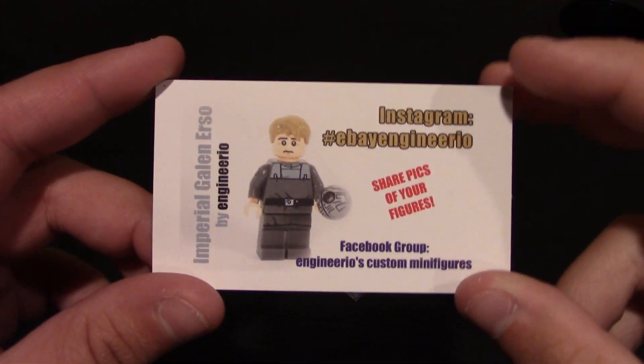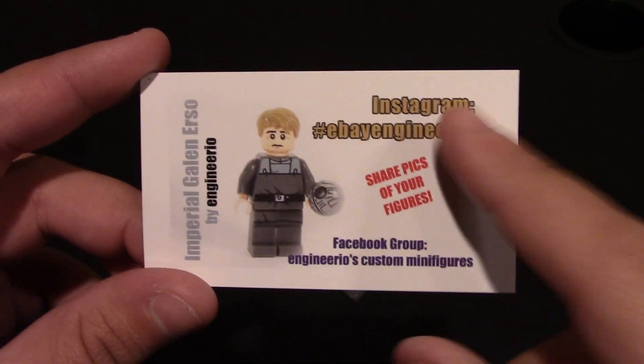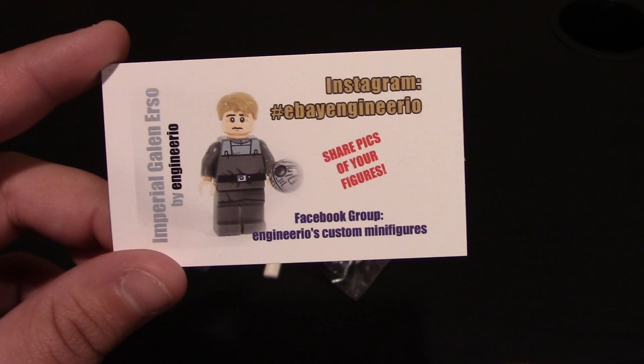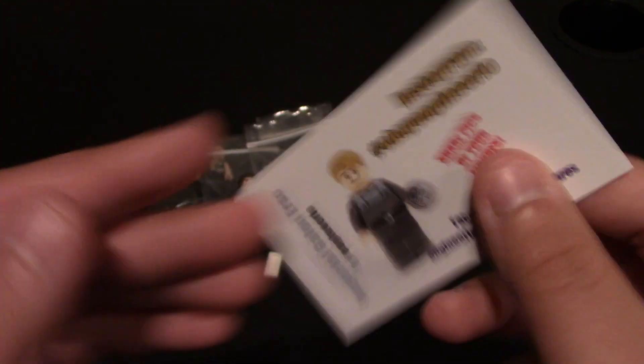What comes in the packaging is the card, as always. So if you want to do anything, you've got his Instagram, which is eBayEngineerioHashtag. We've got his Facebook, links will be down below, and website as well. Nothing on the back of the card.